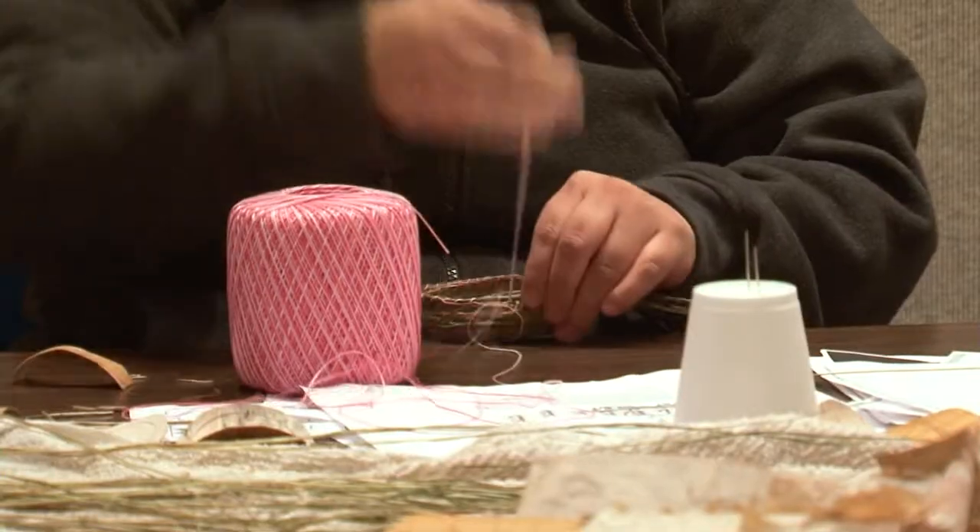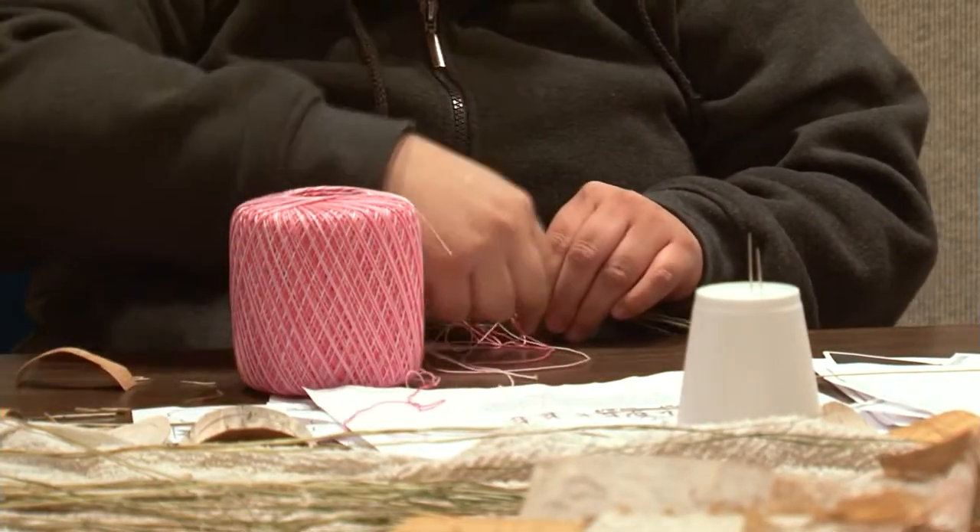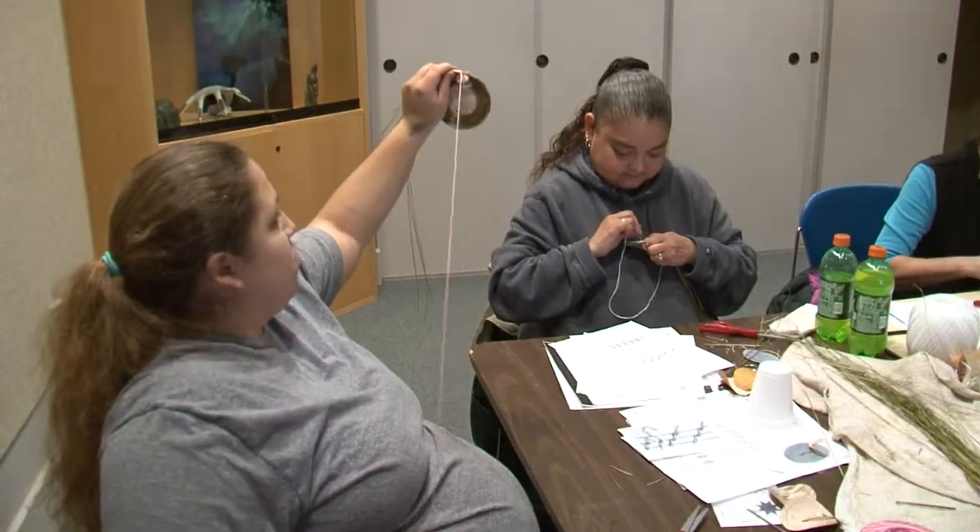The participants each took about eight hours to complete their project — long enough to turn a less determined person into a basket case. Shane Lee, Lakeland News.